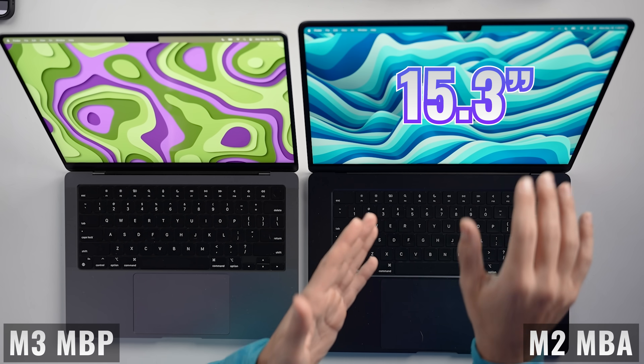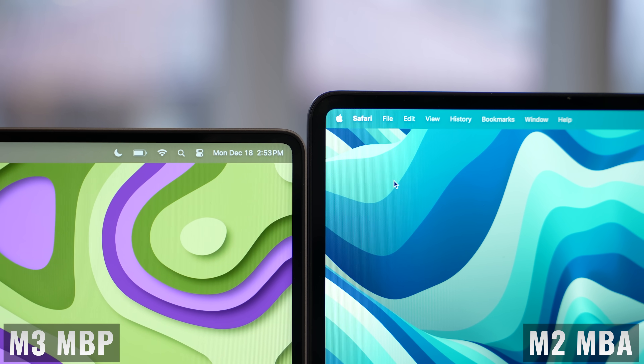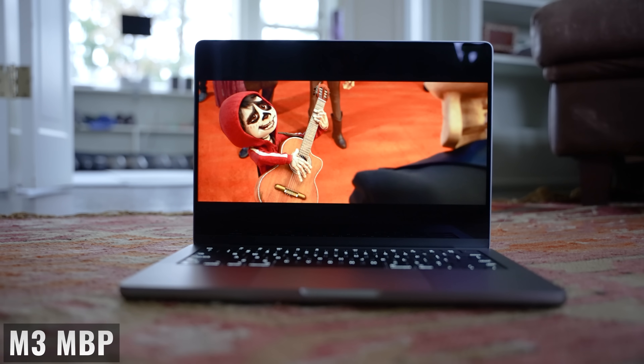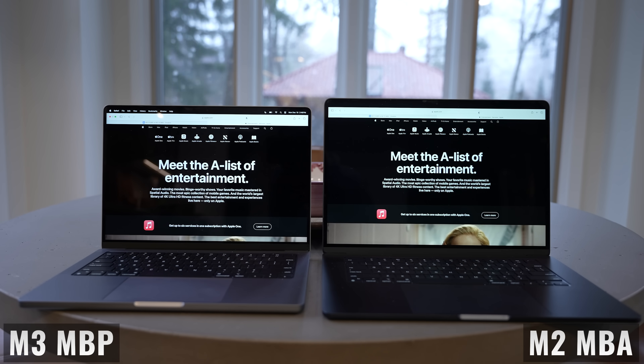Speaking of displays, here you have an interesting choice. We're getting a 15.3-inch display on the MacBook Air versus 14.2 inches on the MacBook Pro. The MacBook Air is larger, but surprisingly the MacBook Pro has thinner bezels. In terms of the actual display itself, it's an easy win for the Liquid Retina XDR display on the MacBook Pro. The 15-inch display on the MacBook Air is very nice, but the MacBook Pro display is just next level — super sharp, with amazingly crisp colors. Because it's a mini-LED display versus LCD on the MacBook Air, we're getting far more dimming zones with darker blacks. And even though the MacBook Pro is smaller, it has a higher resolution. But interestingly, because of how scaling is handled, you actually see more of a webpage on the MacBook Air than on the MacBook Pro.